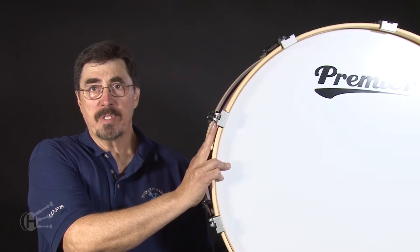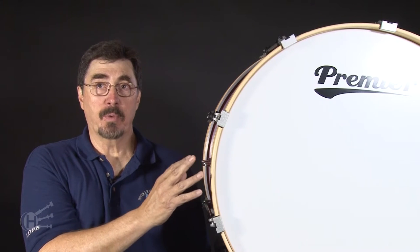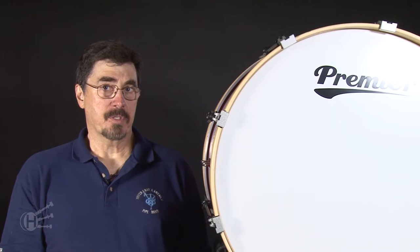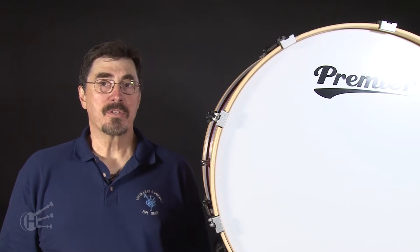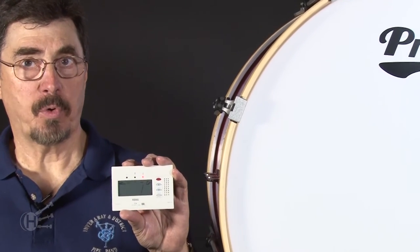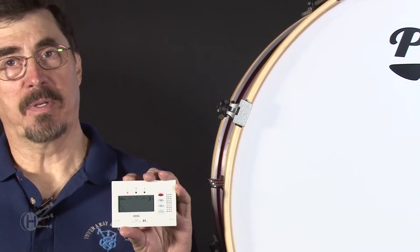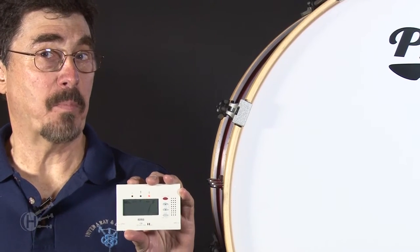We now have the drum tensioned evenly. It's close to the pitch that we want, and now in order to get the precise pitch, the best way to do this, aside from using your ear, is to use a tuner. In this case, we're going to be using the Korg CA-40 tuner. It's a chromatic tuner, and we'll need to make an adjustment because the bagpipe is not really set on a chromatic scale.